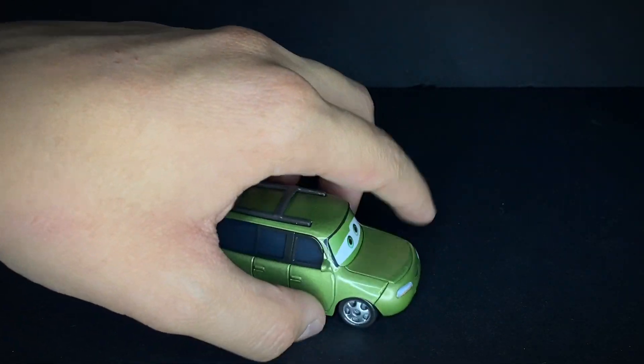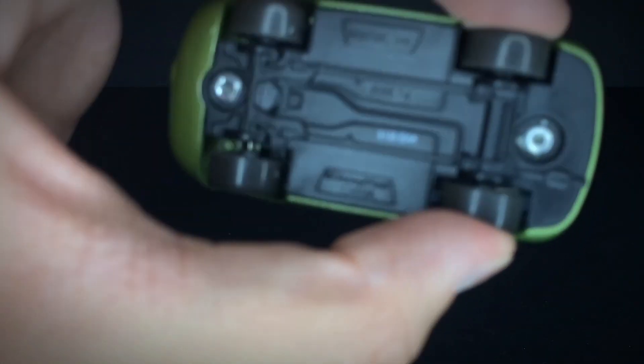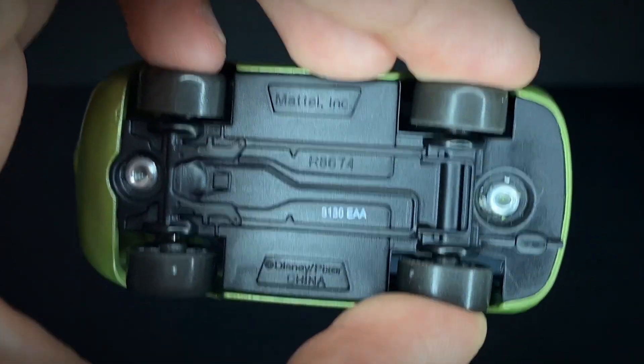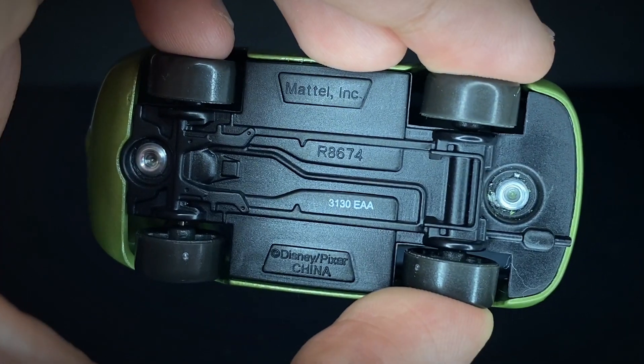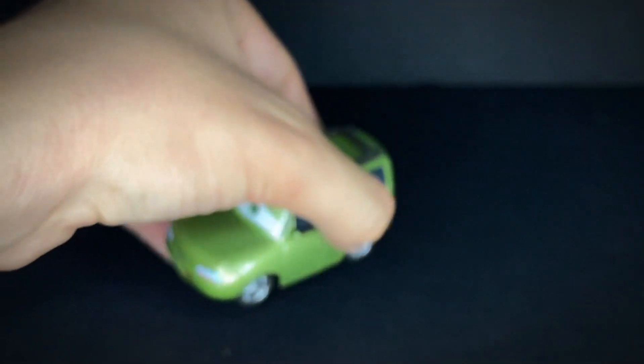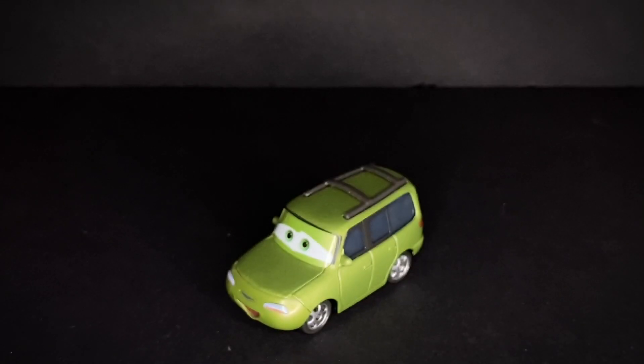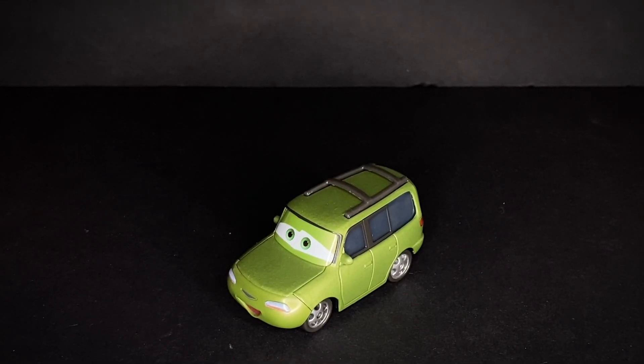I definitely love all these kind of background little people — or cars, I guess. On the bottom it reads Mattel China, 313th day of 2010, so this guy is probably one of the more early 2011 diecast releases.